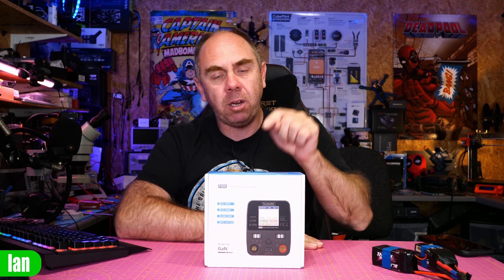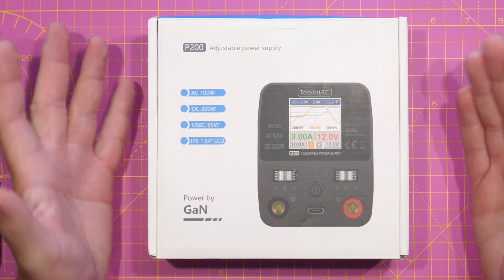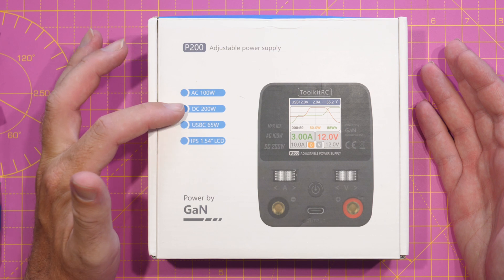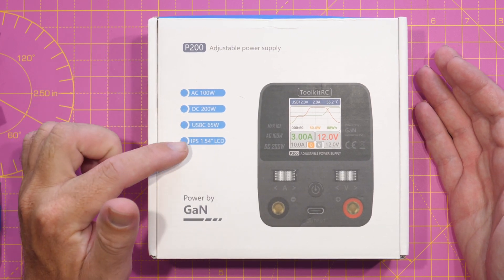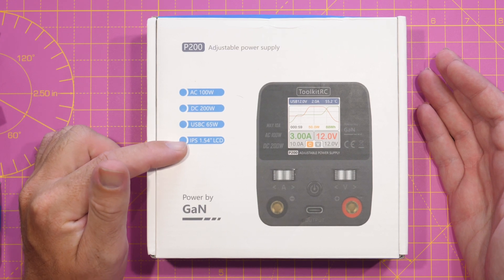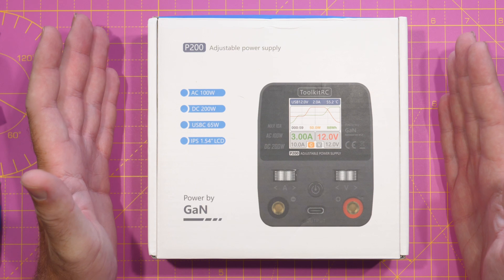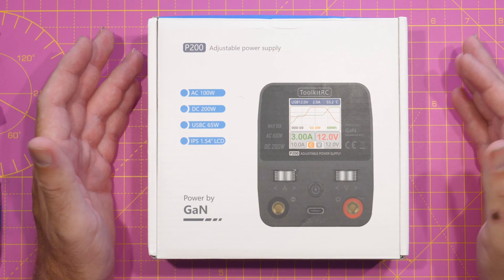Anyway, let's get on with the video and take a closer look at this power supply. Jumping into the P200 — this is an FPV-centric power supply. It features AC 100 watts, DC 200 watts, USB-C up to 65 watts, and it also has a 1.54-inch IPS LCD display, which you can see on the front of the box, that shows various pieces of information including your voltage, your current, and it will also show a little graph of that as well.